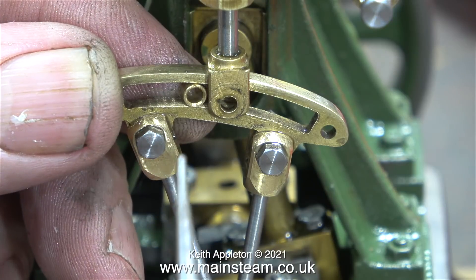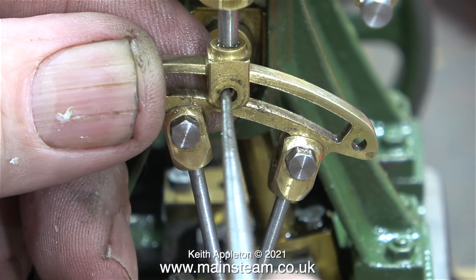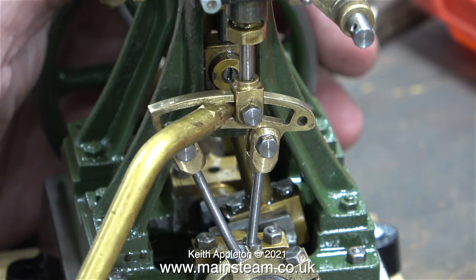You must not lose or forget to fit the die block — it's very important. Here, with the help of the scriber, it makes it a very simple job. The scriber also centralises it once it's in the valve fork. You remove the scriber, fit the bolt, job done.